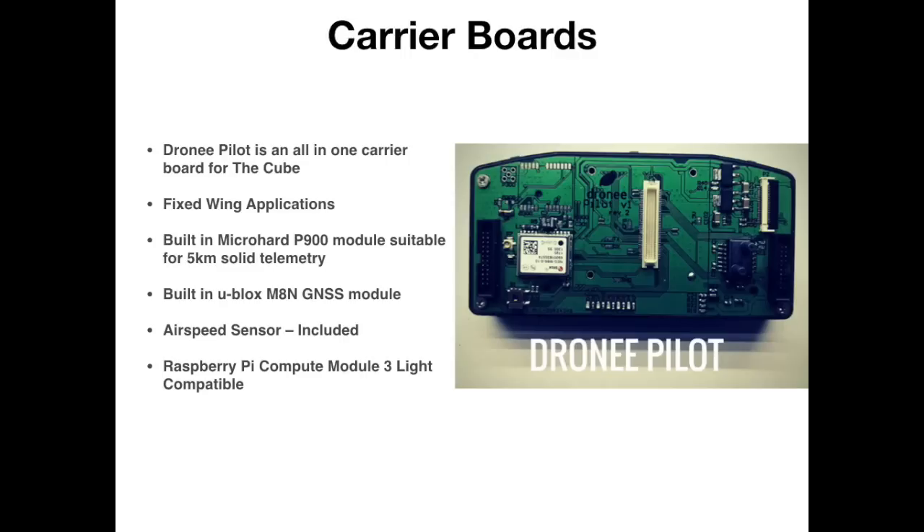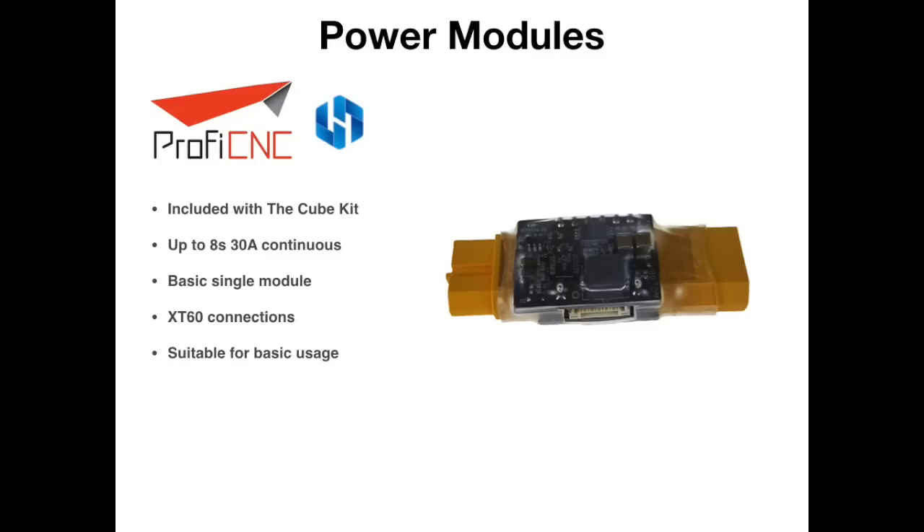The next thing to talk about is power modules because you do need to power your flight controller. When you buy the Pixhawk 2.1 or Cube kit you get a power module included by ProfiCNC. It works up to 8S batteries at 30 amp continuous, has both voltage monitoring and current sensing on board, and uses XT60 connections on either side. However, this is a basic module included with the kit — if you are doing anything beyond a basic aircraft or multi-rotor I would strongly suggest upgrading your power system, because the Pixhawk 2.1 supports multiple power inputs for redundancy on both main and secondary power.